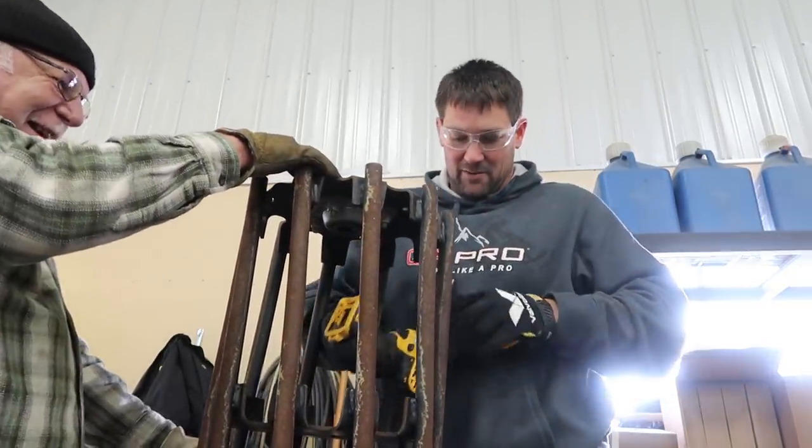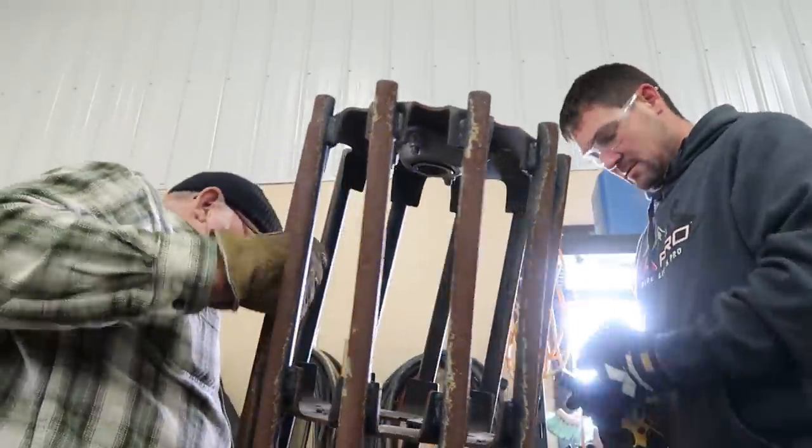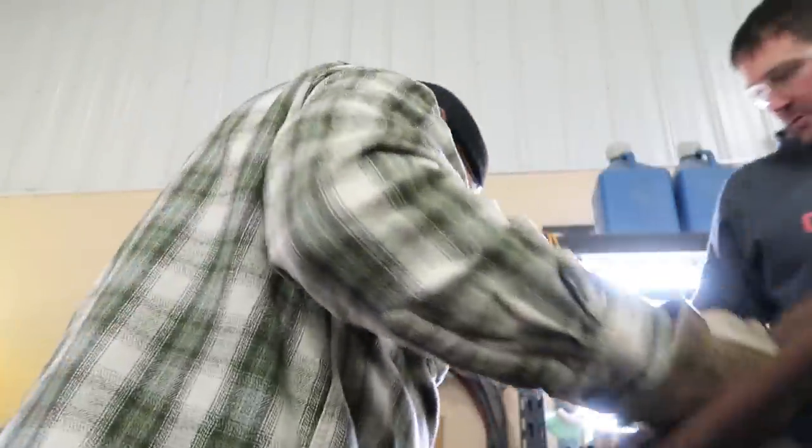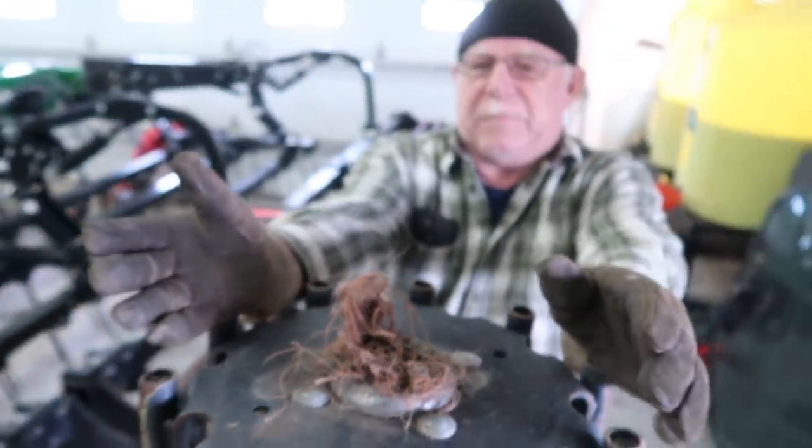You've got to take that off every time, but it's a lot easier than trying to do it by hand, that's for sure. Good bearing. Bad bearing. We're going to fix that, Jim.